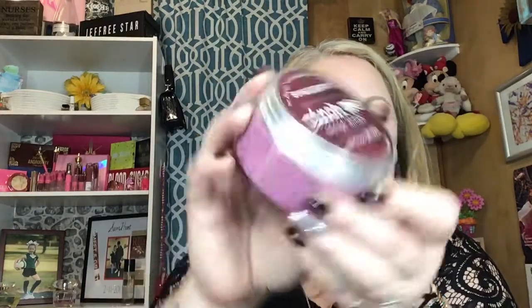Something called Bumbleberry Pinch Me Therapy Dough — reforce, rebalance, restore, relaxation in a pinch. Look how big that is — it is 10 ounces. It says: hello to Pinch Me, a holistic, drug-free, portable stress reduction tool. Simply squeeze, knead, or mold it while you're reading, studying, watching TV, or in a meeting — anywhere that you want to unwind. For a refreshing twist, pop or pinch it into the fridge — the chilled dough keeps its cool. Every Pinch Me product purchased helps fund their mission to pay it forward by supporting the Wounded Warrior Project.